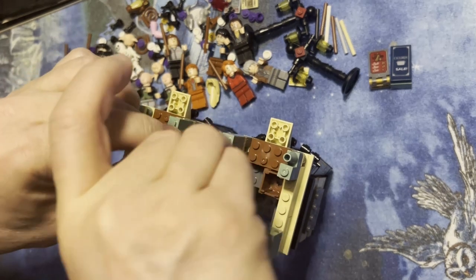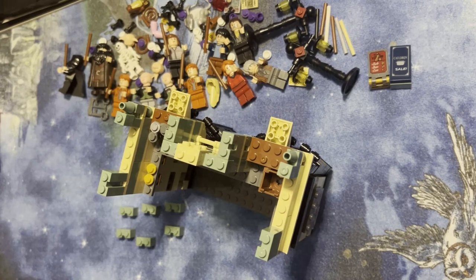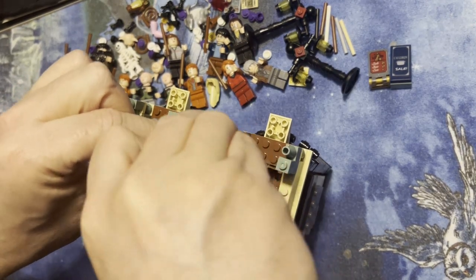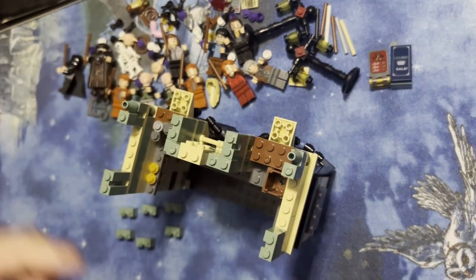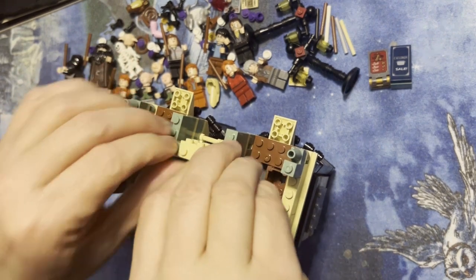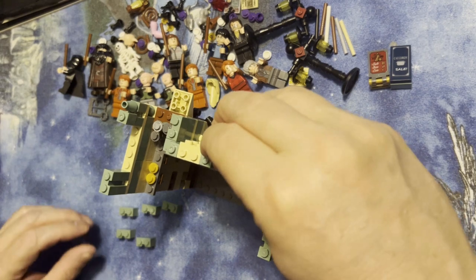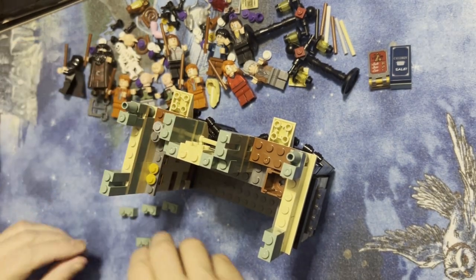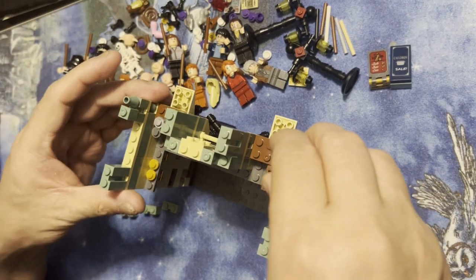I'm gonna have two of these one-by-one studs, that's gonna go — come on, okay fine, you don't want to fit in there, fit there. This one's gonna fit here, there we go. All right, and then this is gonna go like this, this is gonna go like that, and I have this goes here.